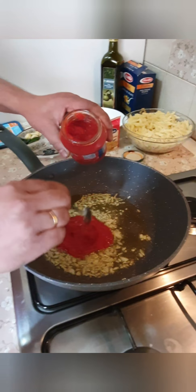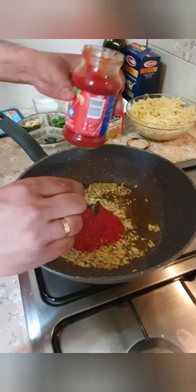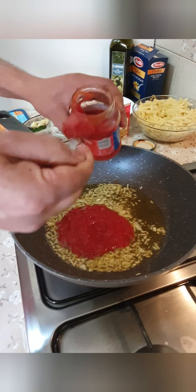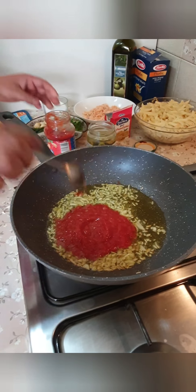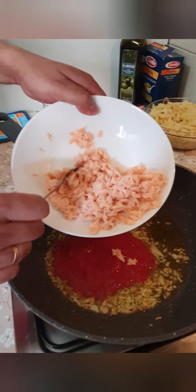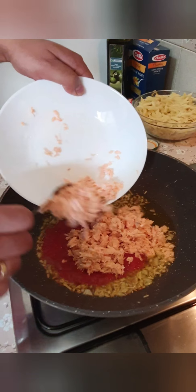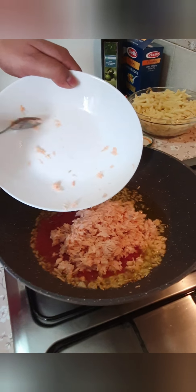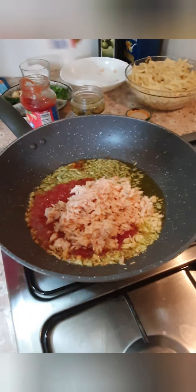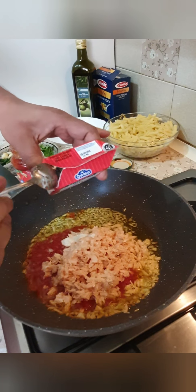We will take the sauce and the sauce will be added. We will add some sauce. We will add the sauce to the sauce. Cooking cream — Panma Cuisine.